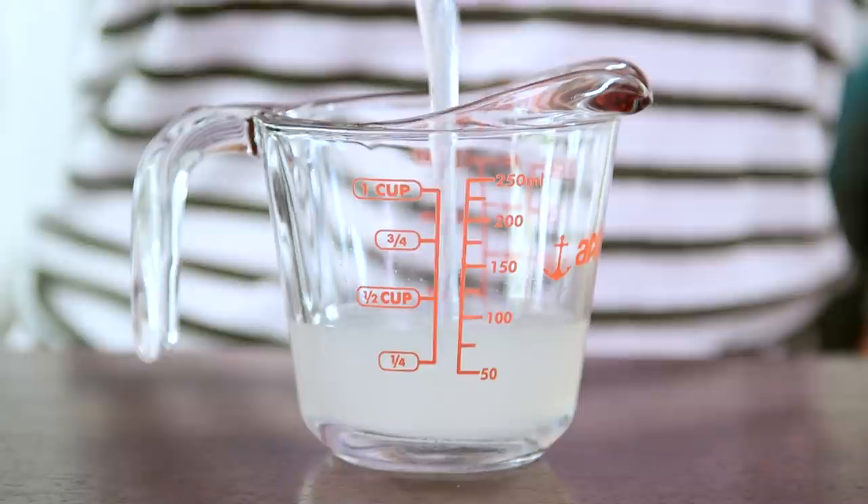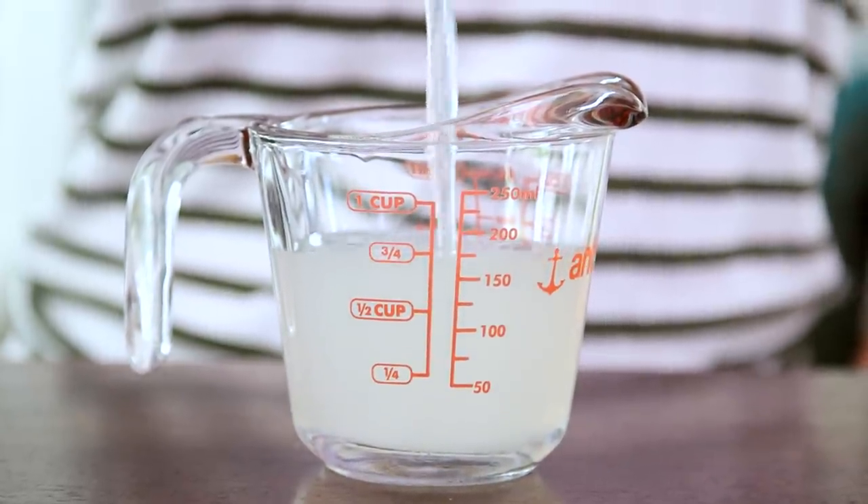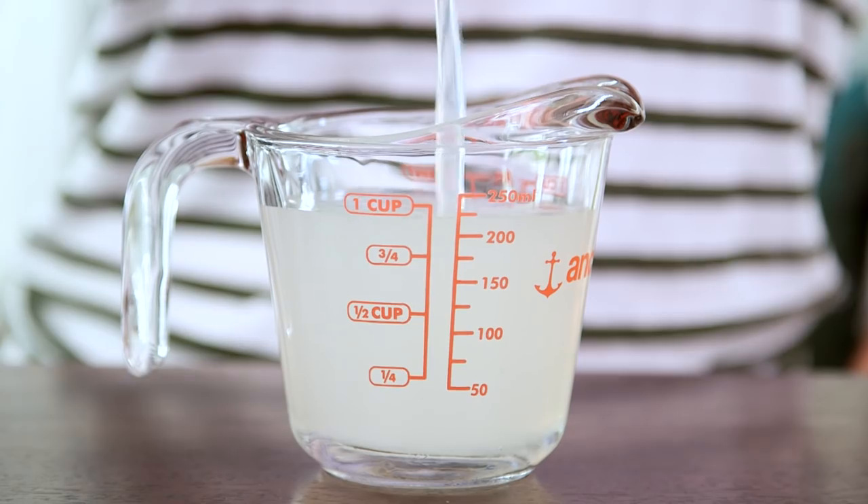We're going to start by adding 8 ounces of our aloe vera gel, which is the base for our hand sanitizer. I love aloe vera gel because of its therapeutic properties and gentleness on the skin.